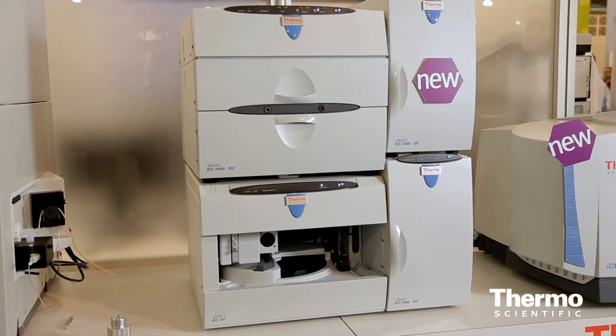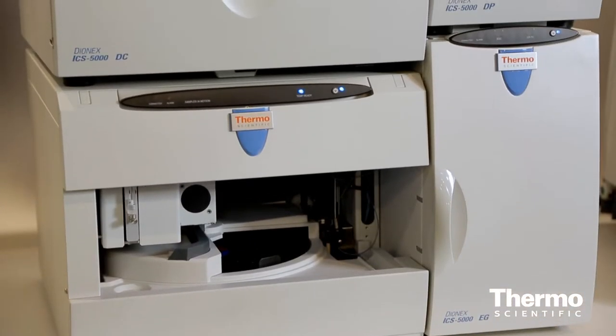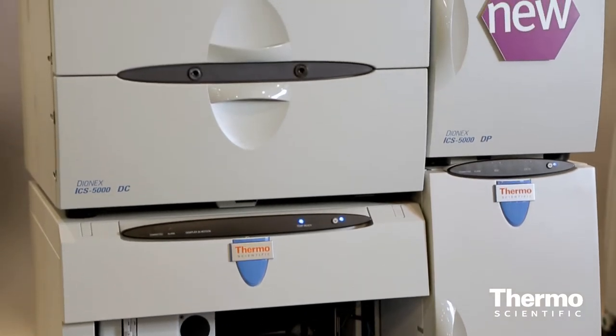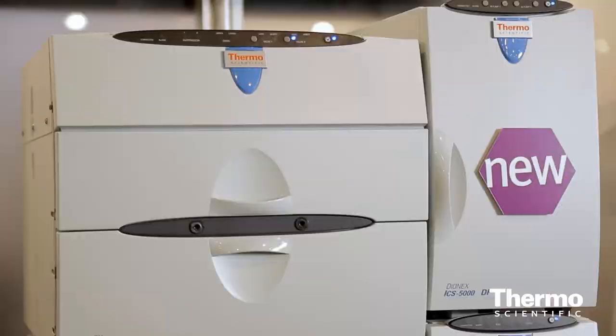The ICS5000 Plus is a new instrument we are showing for the first time here, and it adds on the ICS5000 but brings new HPIC capabilities to the analytical scale of ion chromatography. It gives a huge advantage in the area of very complex matrices such as food matrices, biological samples, and wastewater — one of our key domains for ion chromatography.